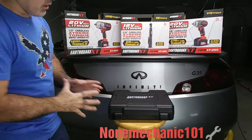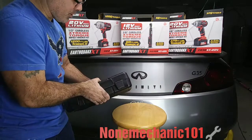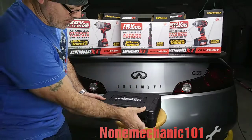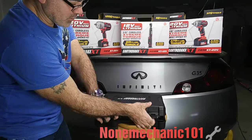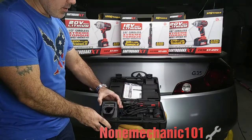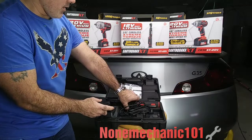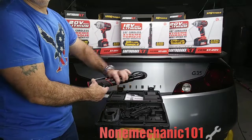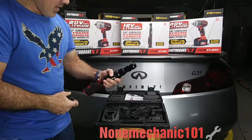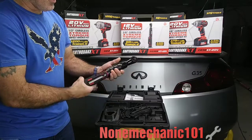Now, like the other ones, this comes with a nice heavy box — feels pretty good for storage. It comes with a charger, a battery, and the wrench itself. This thing does not feel cheap at all — it feels solid. You just put your battery in down here, make sure you charge it, and listen to how it sounds.